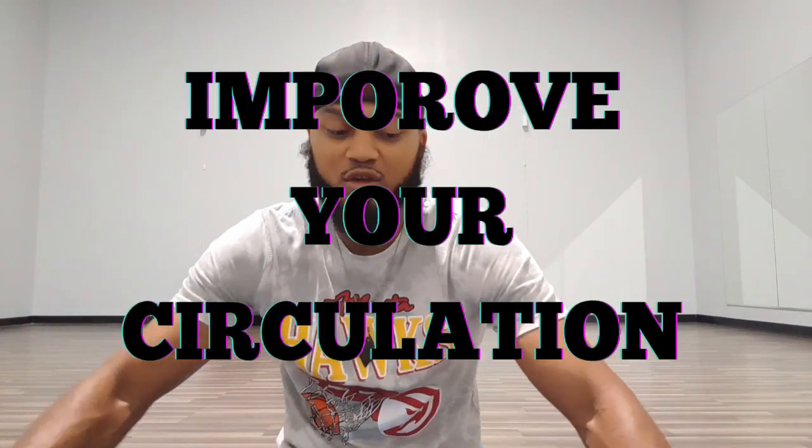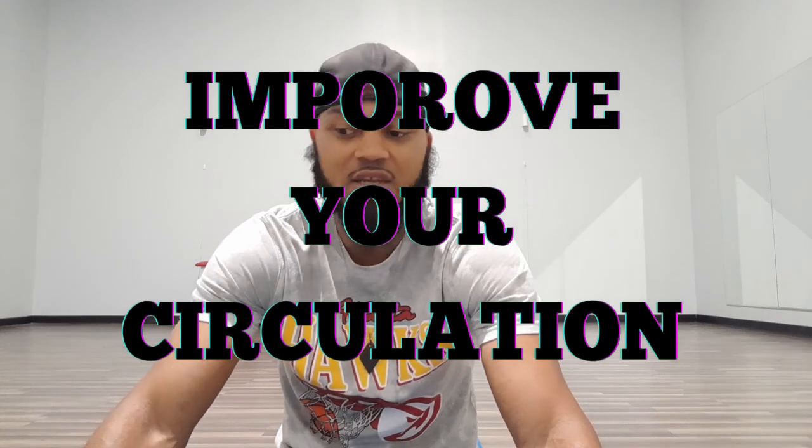I know you guys get stiff a lot, so these stretches will definitely help improve your circulation in the lower half of your body and give you some relief in those knees, those hips, your feet, and everything in the lower half of your body. Just follow along with me. We're going to hold each stretch for a 15-second count. Do the best you can and enjoy yourself. I'm going to adjust this camera so you guys can see me better.